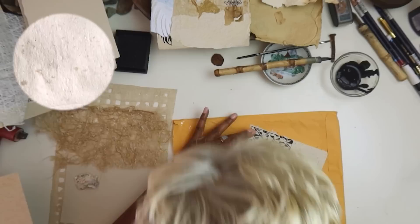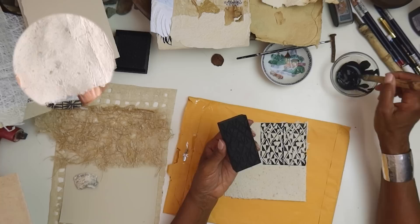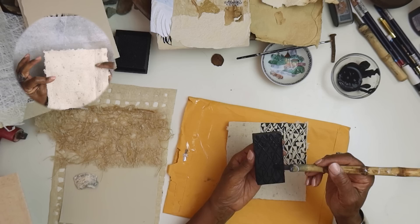Moving forward, today we were using what you call inclusions — you're putting something in your pulp, and the something that you put in, you're able to see it because it's not beaten up as finely as the paper pulp. That's the idea of inclusions.